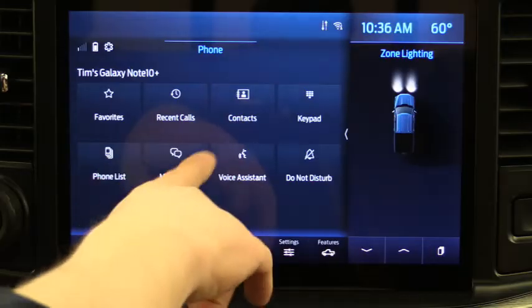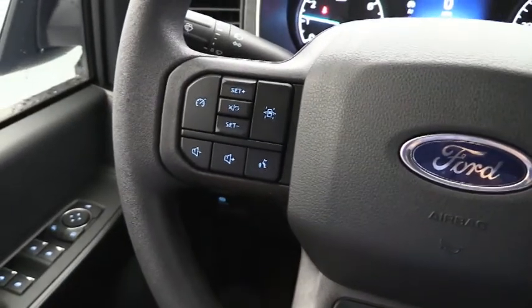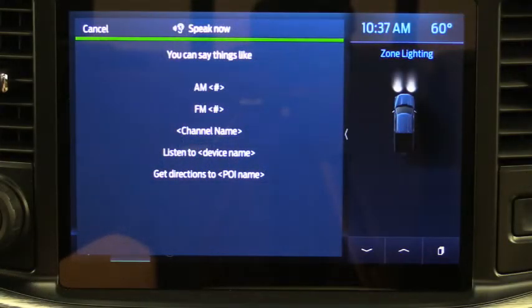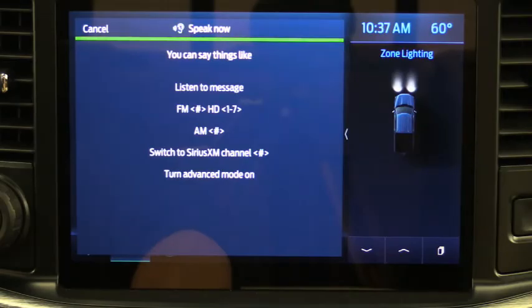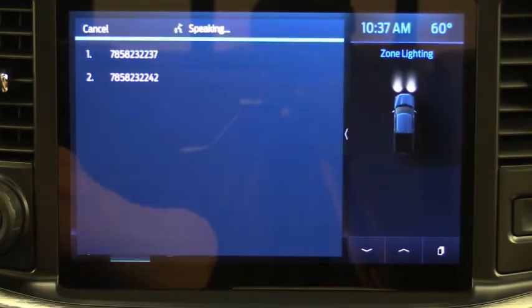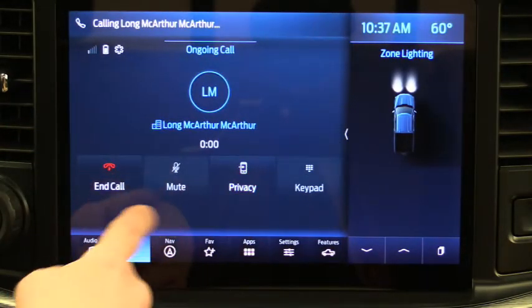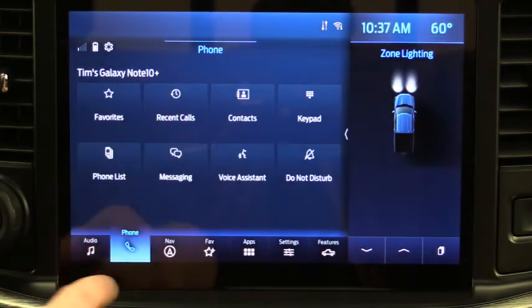You can also do all of this through voice commands, which is really what I recommend. Press the voice button and tell it what to do — say 'Call Jake' or whoever. For example: 'Call MacArthur' — it asks which number, you say 'one,' and it starts calling MacArthur at work. It's much safer while driving to press a button and use voice commands rather than touching the screen.